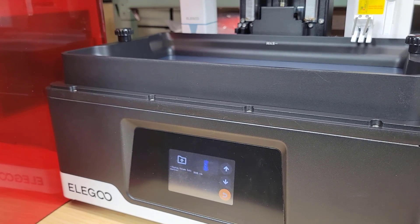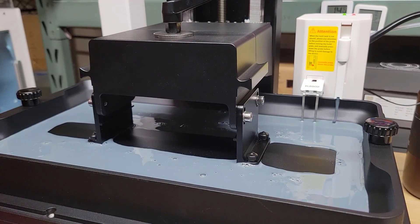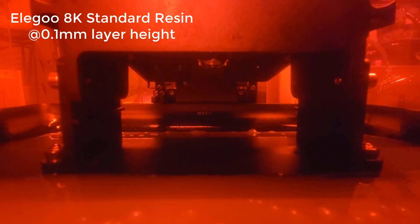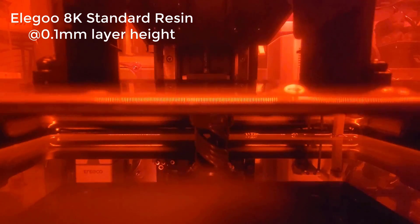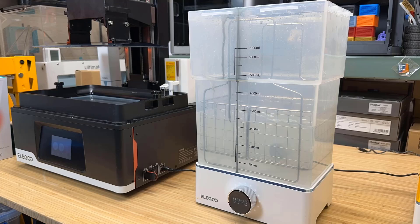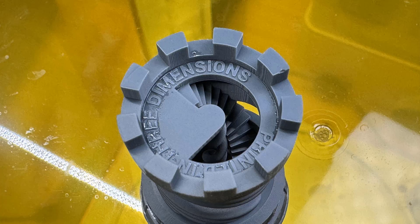I will start by printing a test model, the Elegoo Rook. The sample G-code has a 0.05mm layer height and requires over three and a half hours, so I re-sliced it using a 0.1mm layer height. This Rook took 1 hour and 50 minutes to finish. I washed it in the Mercury XS washing and curing station with Sunlu resin detergent for three minutes, then cured it for another three minutes. The surface is okay, but the top has some undried watermarks. The text is clear and the mini stairs inside are printed nicely.